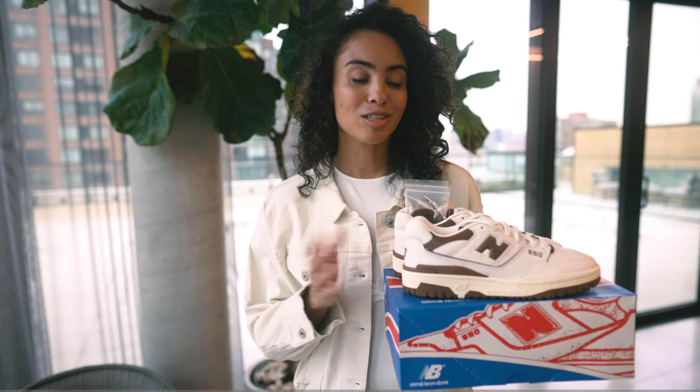Welcome back everyone to another unboxing and review. If you're joining us for the first time, thank you so much. Today we're going to be talking about the Ami Leandr collaboration done with New Balance on yet another 550 silhouette in a different colorway. This time around we'll be discussing the brown color.